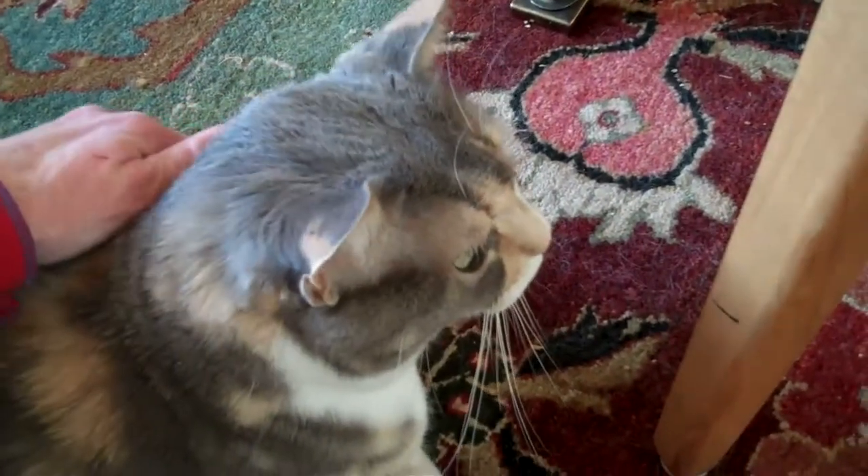It can be a very comforting touch for shy cats, especially.